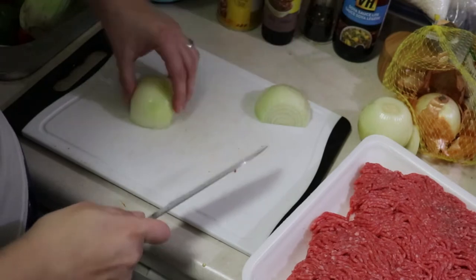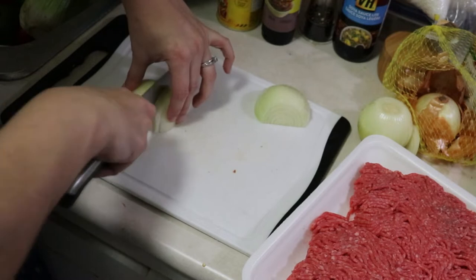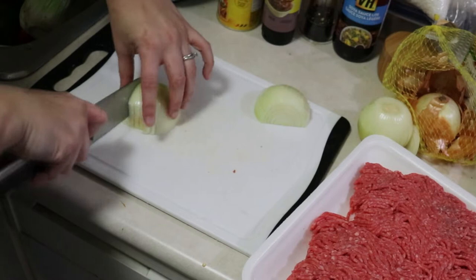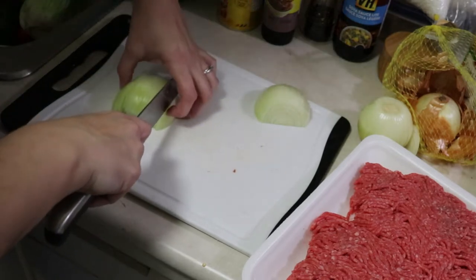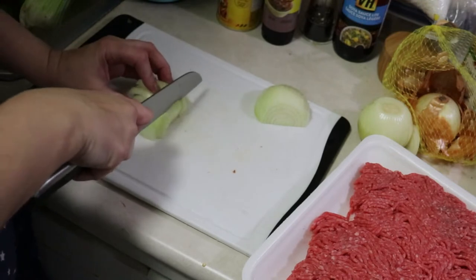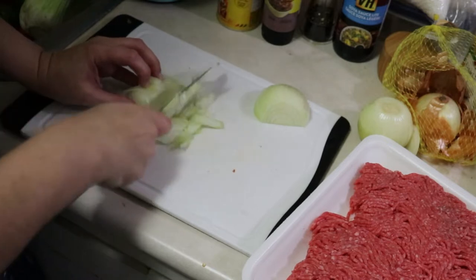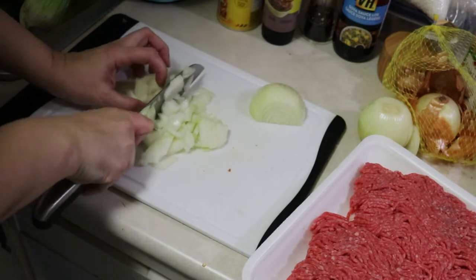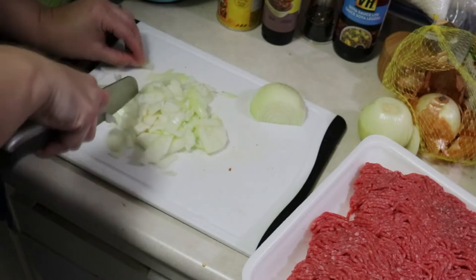That brings us to our third meal. I'm starting prep for some enchiladas, and we're also going to see another meal component coming in. While I'm prepping the enchilada meat I'm also preparing ground beef and cut-up bell peppers and onions for spaghetti sauce — basically doing all the grunt work so that on the day we decide to have it I can just throw it into the slow cooker with some marinara and let it cook while we're at work. Back to the enchiladas — I'm just really finely dicing up that onion and then we're going to move on to cooking the meat.